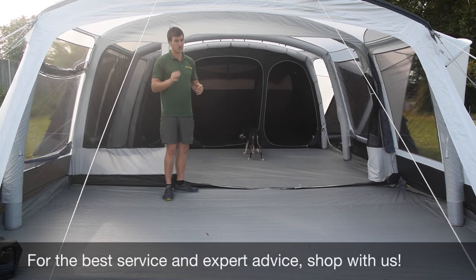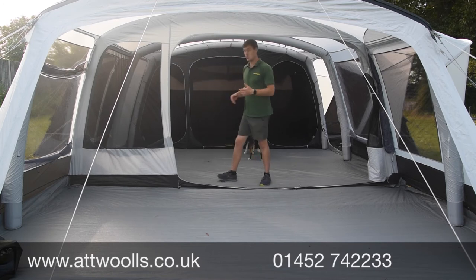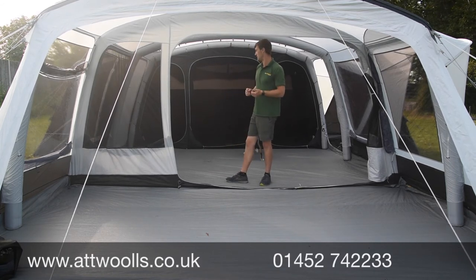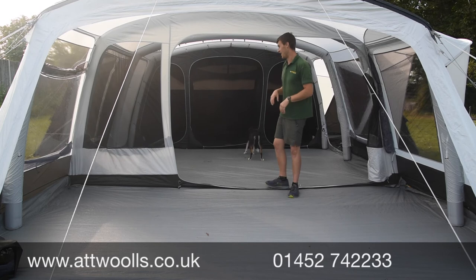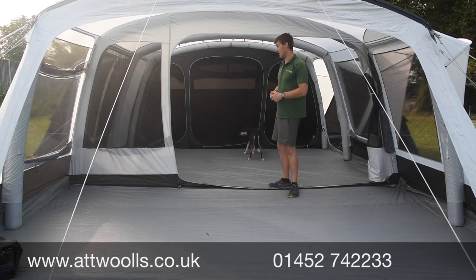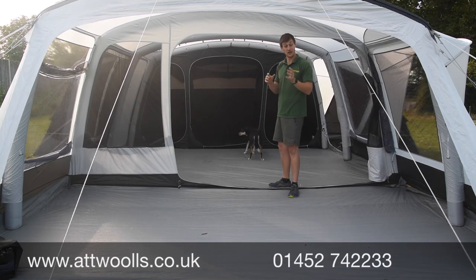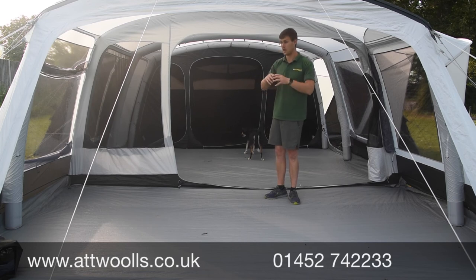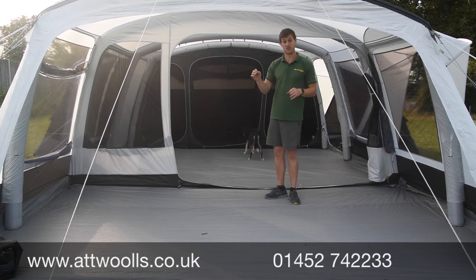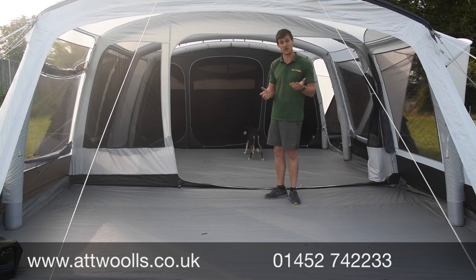One important thing to bear in mind is the pitch size — it's nearly as wide as it is long, so you'd need quite a large pitch to fit this on a normal campsite depending on where you go. But overall it's something different — a new kind of dome tent with pods — more practical, more versatile, and as easy to put up as an air tent. For more info on the tech, spec, dimensions, weight, and pack size, check the link below to our website with up-to-date prices and package deals on the Outdoor Revolution Airdale 9 SE.